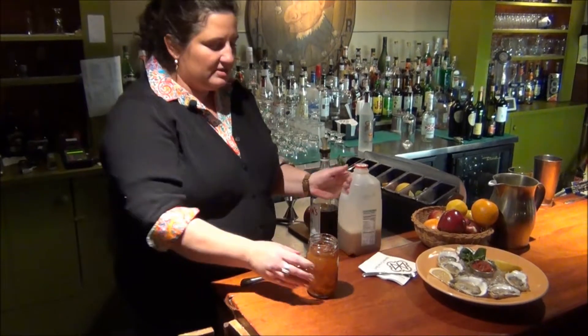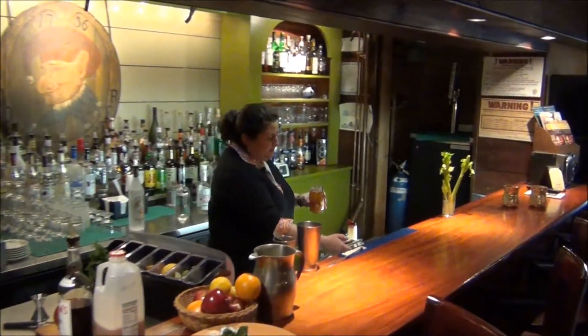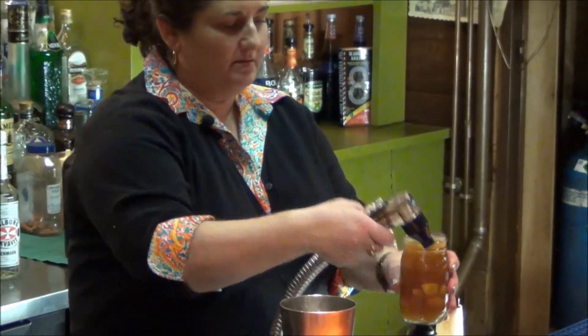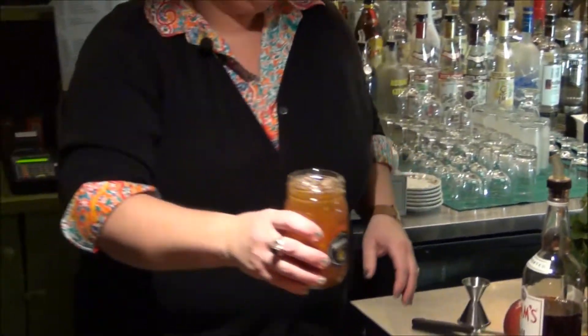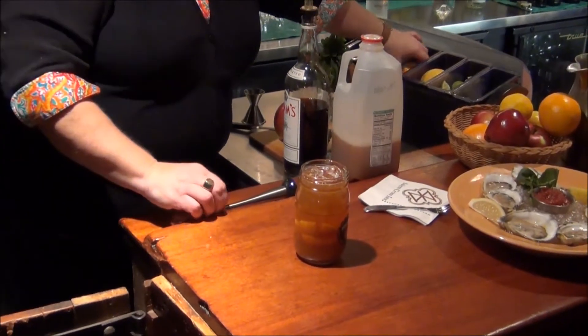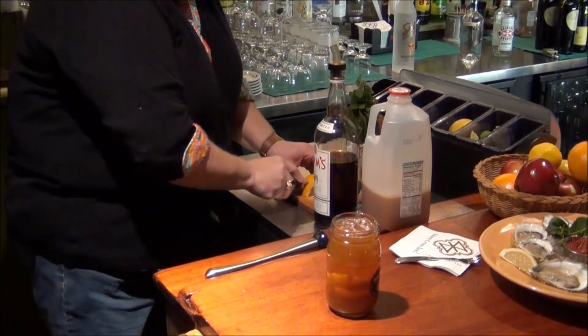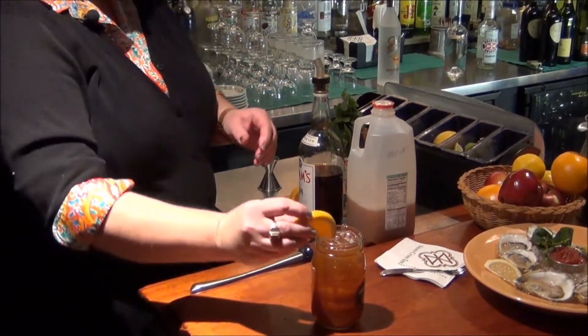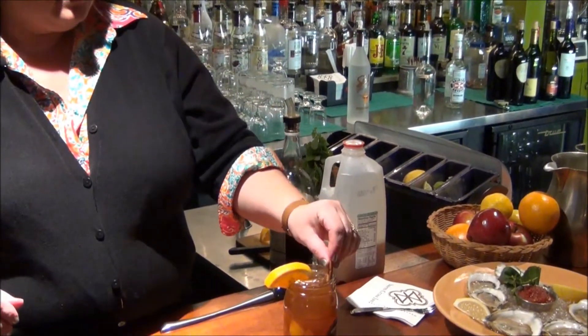And if you want to make it just a little bit lighter, give it a little shot of club soda. Take another piece of orange to use as a garnish, and add a cinnamon stick for extra flavor.